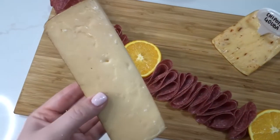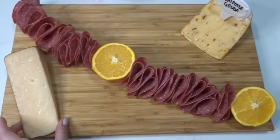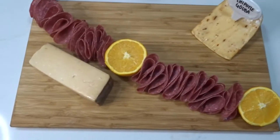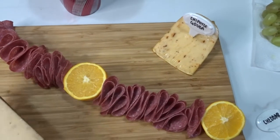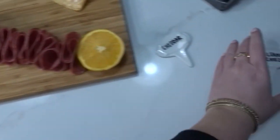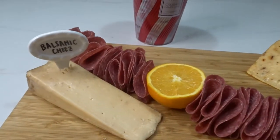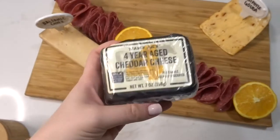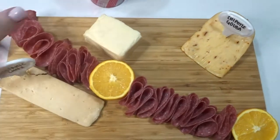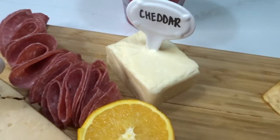I put the gouda toward the inside of the board since we were only facing one way. Then I put my balsamic cheese — I couldn't figure out how I wanted it to go, especially with the rind. I like to put the rind where you're not going to be taking the cheese from, because everyone avoids the rind. I got these little cheese markers at HomeGoods — you can dry-erase them and wipe off when you're done. The wax-covered cheese was a struggle to cut, and I thought it looked like butter, but it was delicious.